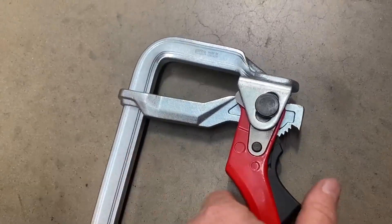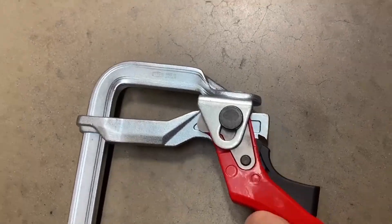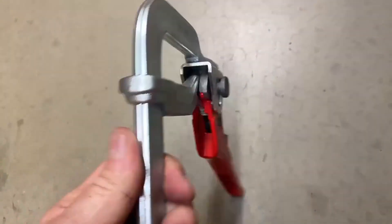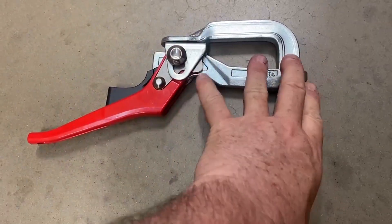If you're looking for something that's going to really last, that's going to outlast you, and you want a clamp that is strong and quick to use, then you simply have to consider this clamp. It's a thing of beauty.